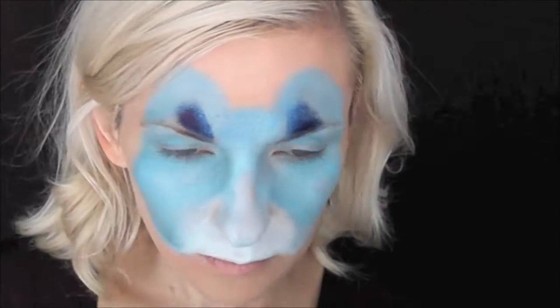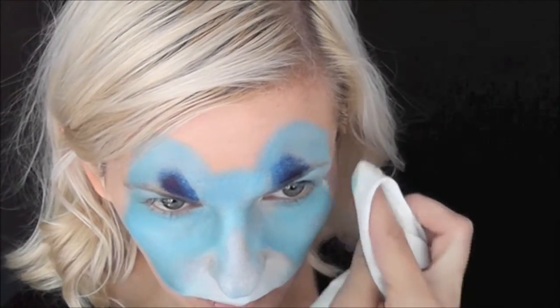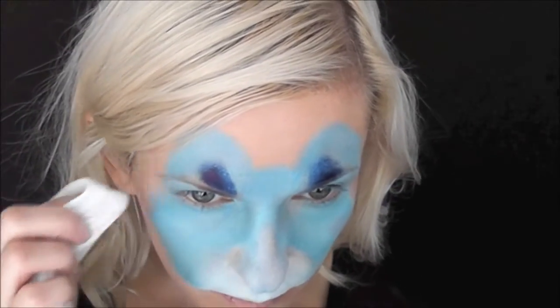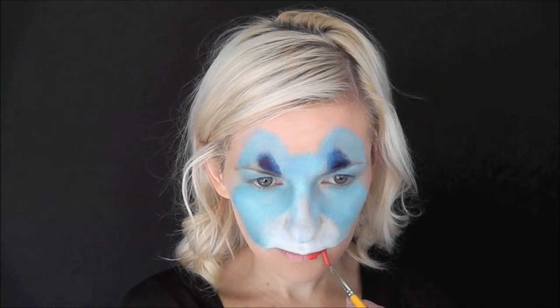I'm just going to come in with a baby wipe and kind of clean it up to shape the sides exactly how I want them. I also wanted the area around the eyes to have a little triangle shape indentation, so I'm just wiping that area away too. Then I'm going to go ahead and come in with some of the Crivalon Metallic Red to paint the tongue area so it can be drying in time for the outlines and the highlights.